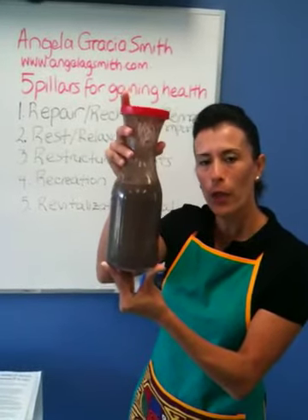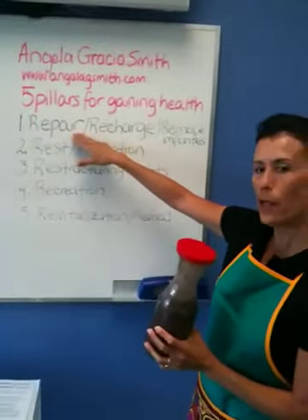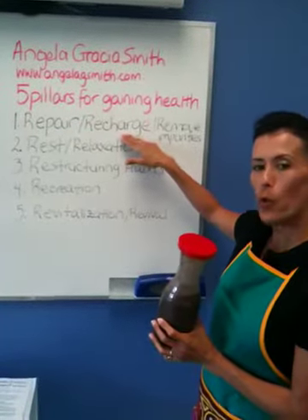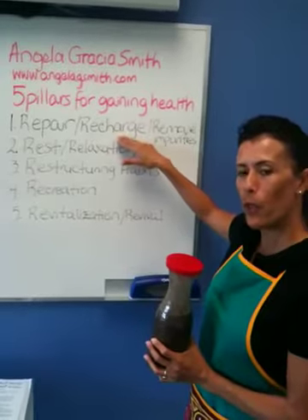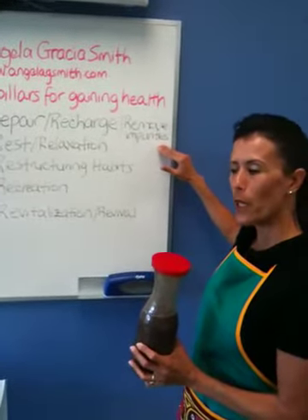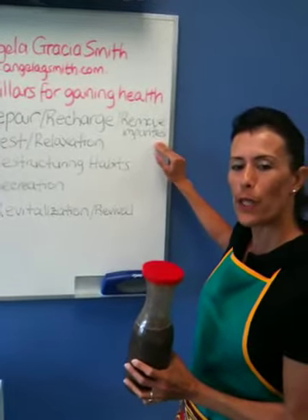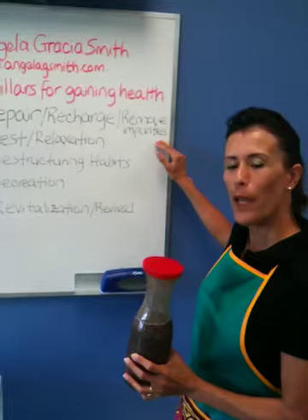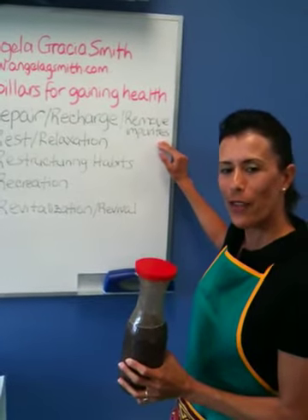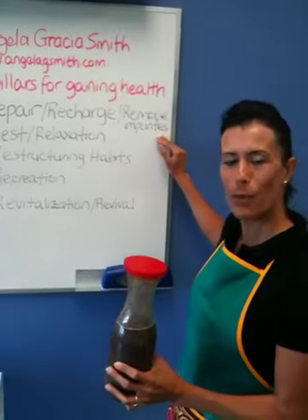It sure will give you the nourishment to help repair the cells of your body, recharge you with plenty of nutrients that will give you energy, and because of the types of nutrients in here, they are known to help remove impurities from your body. So make it a point to add health to your life and do something simple today — try this. You just might like it.